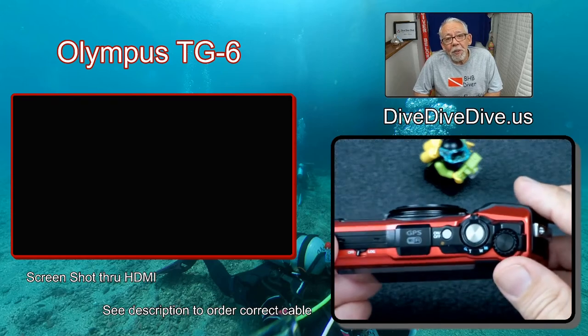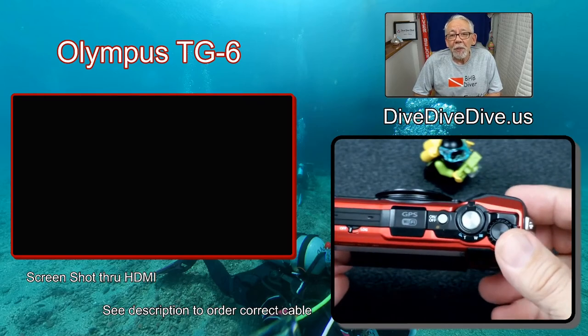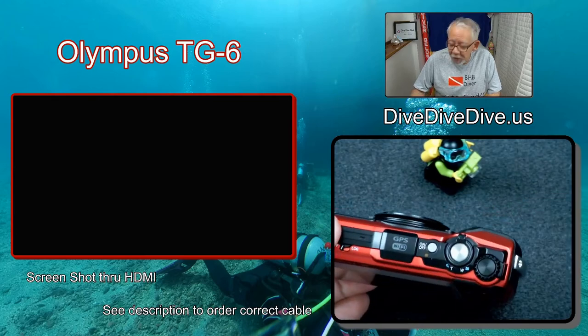Anyway, that's all we have for you today. We will be doing more videos on the TG-6 as we experiment with it and learn with it. If you're interested in those videos and want to be kept up to date, go ahead and subscribe to our channel. With that subscription, you'll be able to get notified whenever we come up with new videos — we have a lot planned. Thank you for your time, and please remember, it's always dive, dive, dive time somewhere.